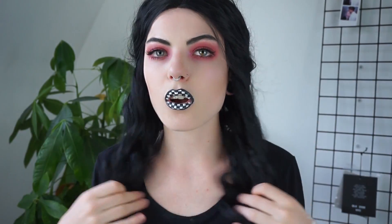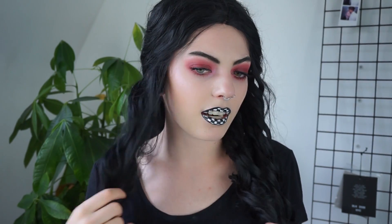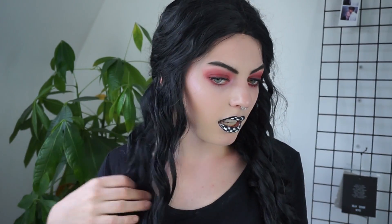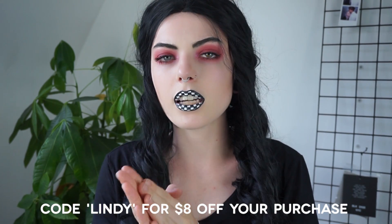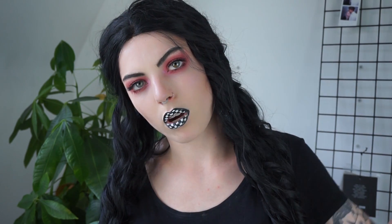I'm also wearing this gorgeous wig that I also wore in my NYX Face Awards video. This wig is from Donna Love Hair — they were kind enough to send me one. It is gorgeous, so long and curly and amazing. You can use code LINDY to get $8 off your purchase. I'll put the link and coupon code in the description box down below.